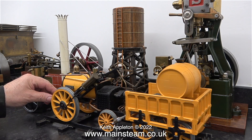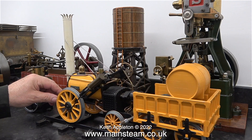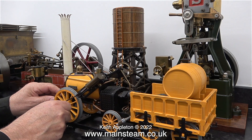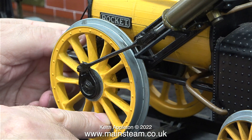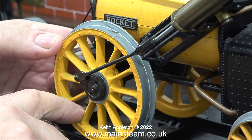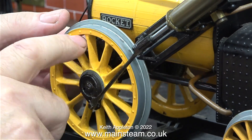These Hornby Rockets are three and a half inch gauge, but they're not to be confused with three and a half inch gauge coal-fired steam engines that pull passengers. These Hornby Stevenson's Rockets seem to have one particularly bad design fault.